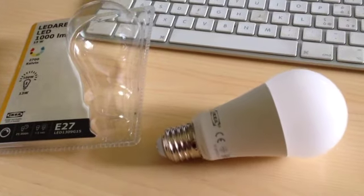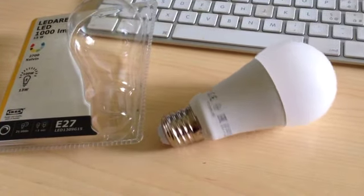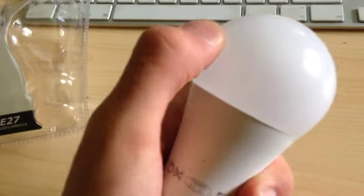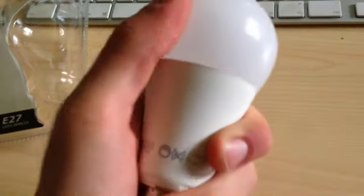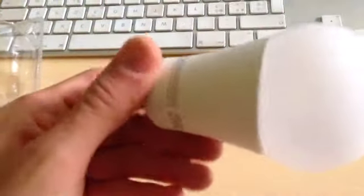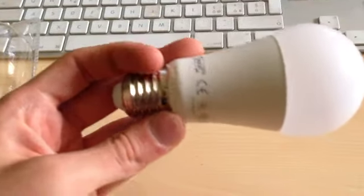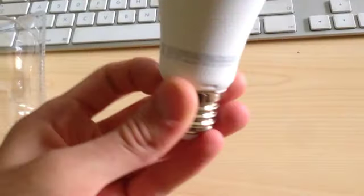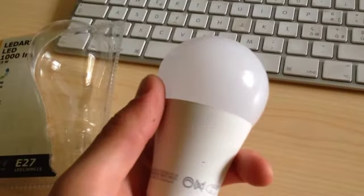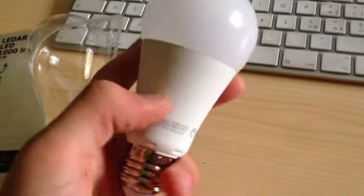I've managed to take it out of the package without cutting myself. The bulb itself is made out of plastic and I think it's glued in — if I push on it, it seems like it's starting to tear. The heatsink seems quite small and undersized for a 13 watt light. I've had IKEA light bulbs fail on me before, so just to be sure I'm going to keep the box.